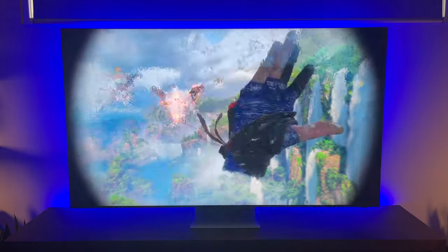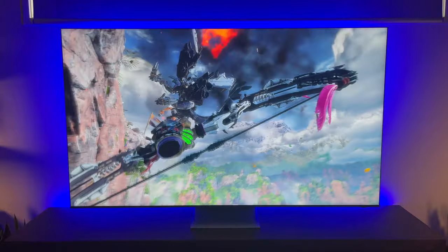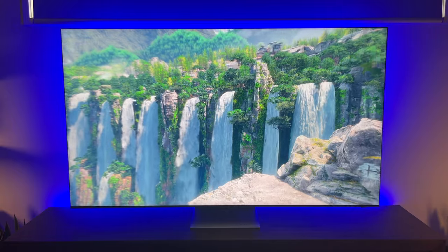Just mentioning that this video is not sponsored and is purely based on my personal experience after purchasing and using PSVR2.